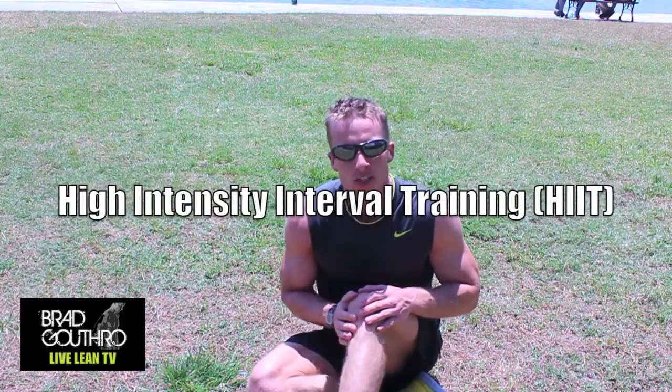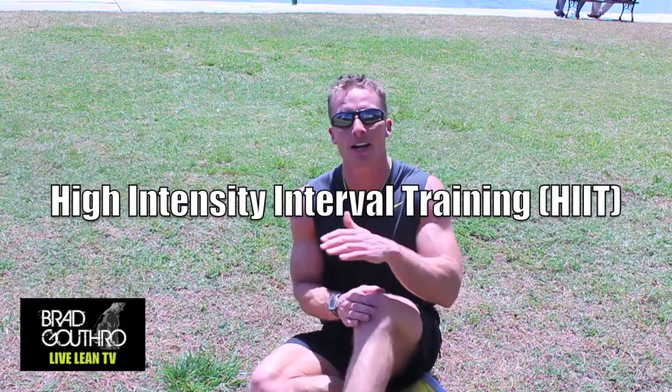Hey, I'm Brad Gossier. This is Live Lean TV, and on today's episode I'm going to talk to you guys about high-intensity interval training. You may have heard of it, you may not have implemented it yet into your program, but after watching this, I want you to do just that. Stick around.